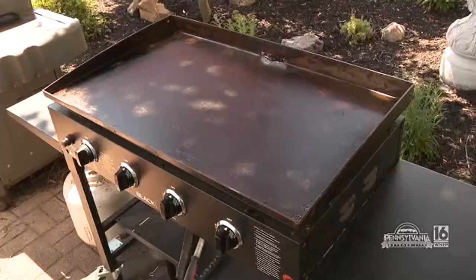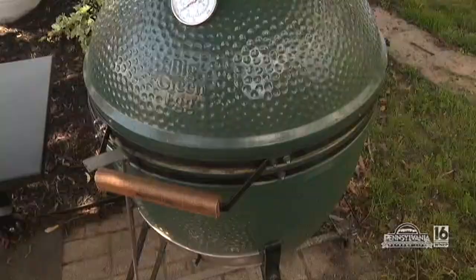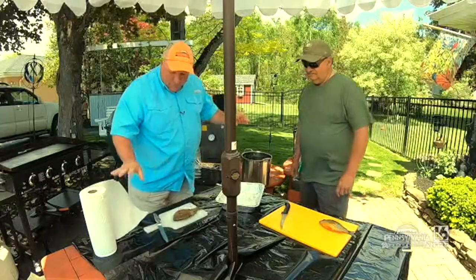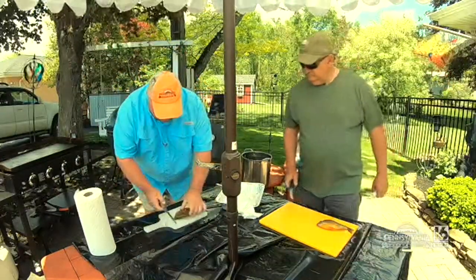You've got all the big boy toys that are necessary for cooking — you got a deep fryer and everything, right? I am going to start filleting these fish so we can start cooking. Now here's the way that I like doing it.